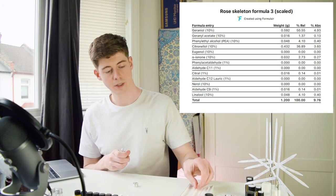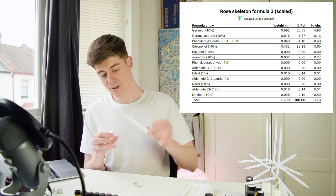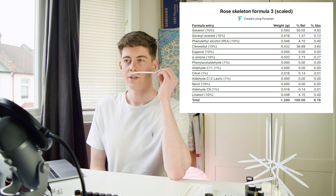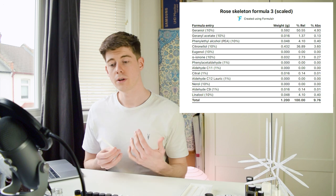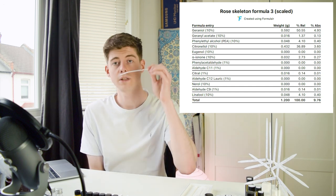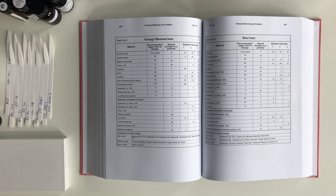The third skeleton formula wasn't that distinctive but was probably the most realistic of the three. The ionone added really helps the realism. That said, I don't think it's particularly better than the others, but out of the three formulas from that book this one seems the most reasonable base to build on. I'm not trying to criticize the book — it's just that in practice these formulas weren't quite my favorites.